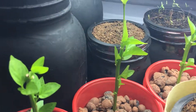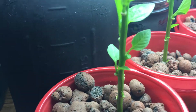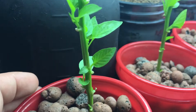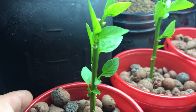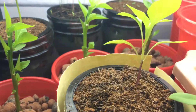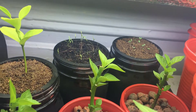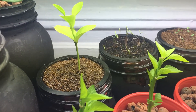Let me bring you in closer so you can begin to see just how nice the stem is beginning to thicken up — in only about a week or so. Look at all this new leaf growth that came on. Things are doing really nicely, and right over here are some little mini bell peppers.